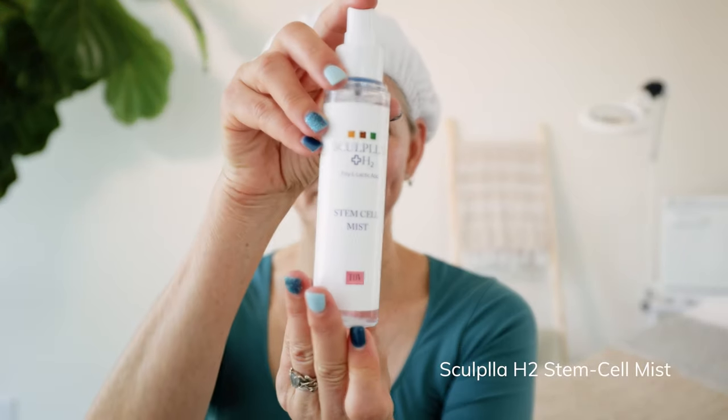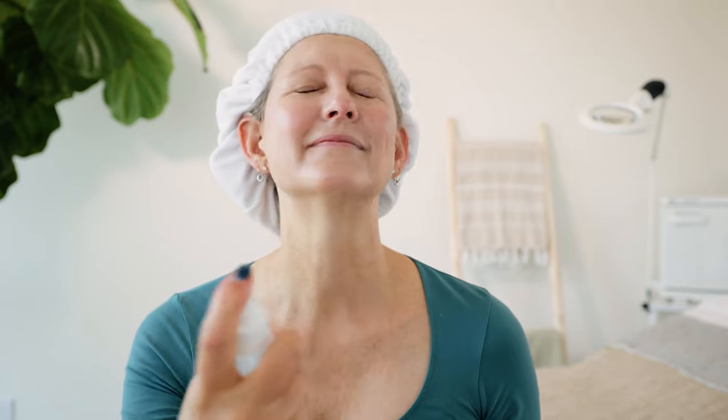Once you've applied your sun cushion, grab your stem cell mist and mist your face to set the sun cushion, provide some extra plumping, and really improve that dewiness of the skin. And then you are all set. So that's my skin tightening facial — I do it twice a week, I love it, and I'm seeing great results. I love my MBK Curve, so if you haven't got the Curve or if you just picked it up, I hope you'll give this facial a try and let me know how it works for you. Be sure to subscribe and hit the little bell so that you get notifications on when I put out my next tutorial. Have a great day.